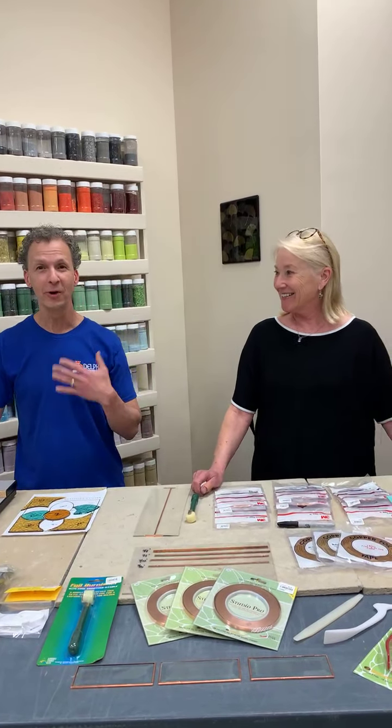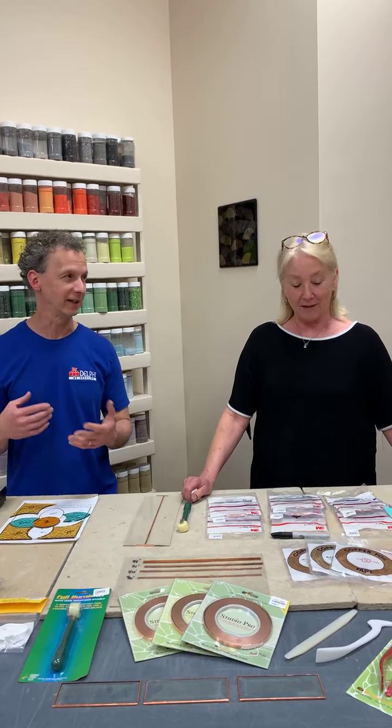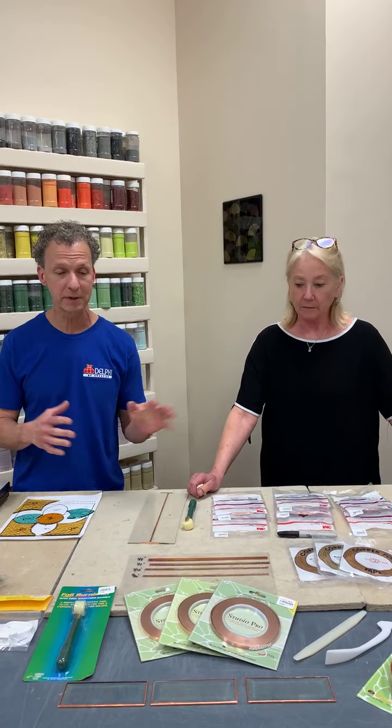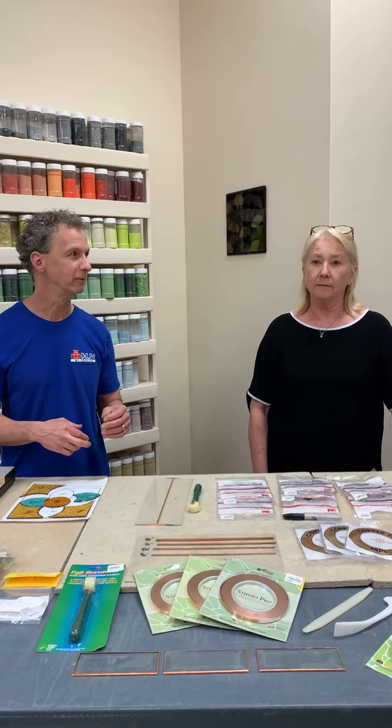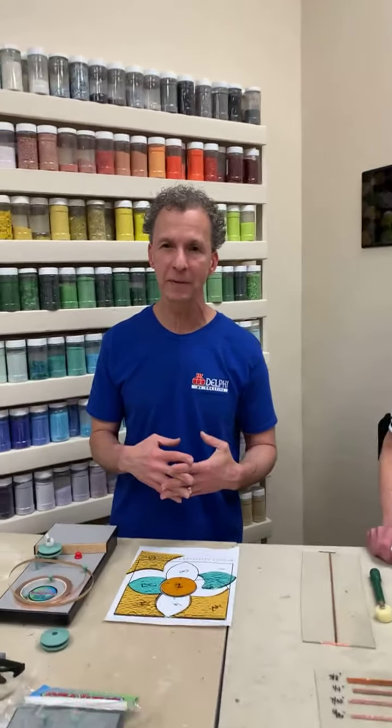Hello and welcome — I'm Roy, this is Val. We're here today to talk about fitting and foiling. We're doing a series on the copper foil method. We've talked about cutting before and about using the grinder. If you haven't seen those, you can find the videos on our Facebook page or YouTube channel.